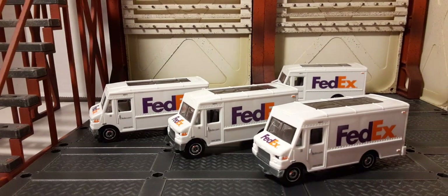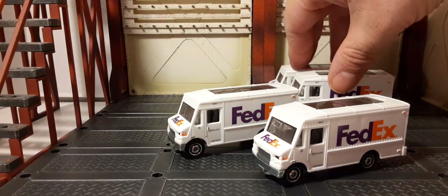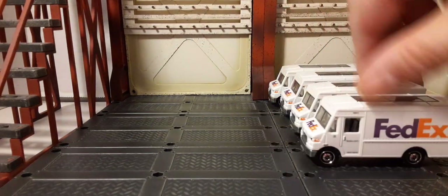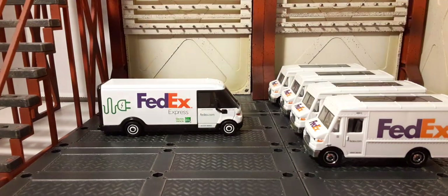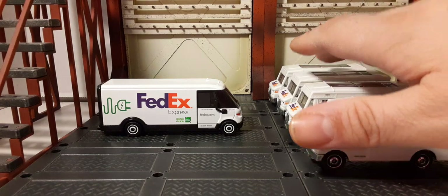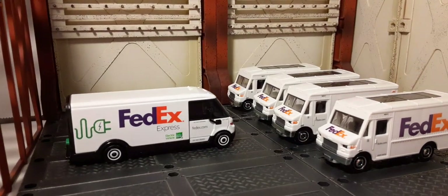That's our little look at the FedEx trucks currently being offered as of this video. Always think about comparisons, price, and multi-buying for world building. If you have any comments, let me know down below — it's always interesting to hear everybody's opinions. Thanks for watching, don't forget to like, share, and subscribe. We'll see you in our next review!